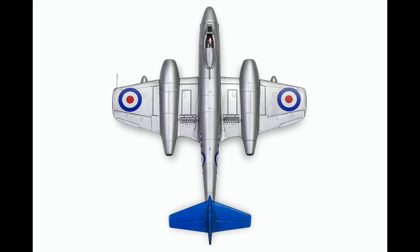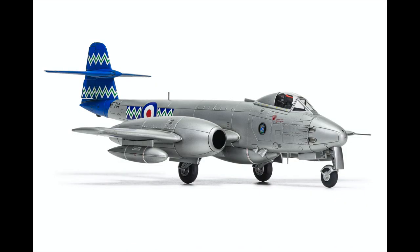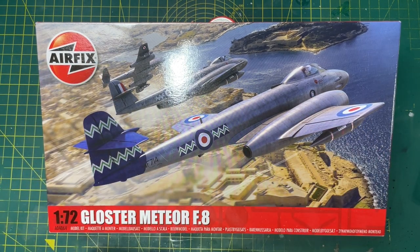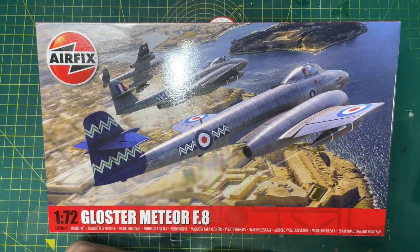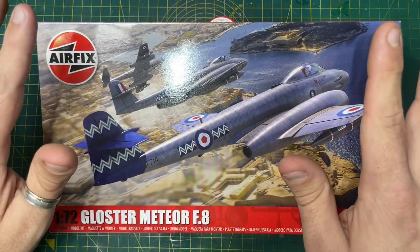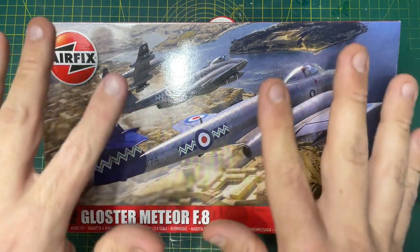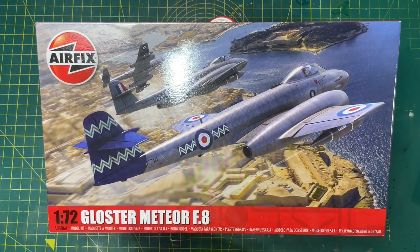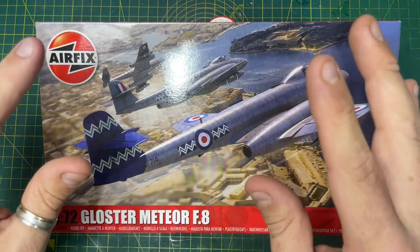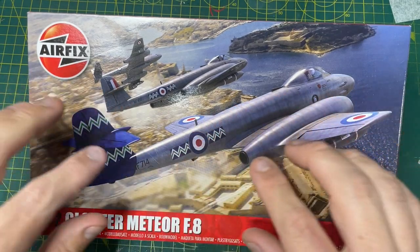It is in exceptional detail. This newly tooled release features two different engine intake types, two canopy types, plus ventral fuel tank and drop tanks, and includes three unique schemes. Apparently the measurements are 158mm wide, 550mm high and 191mm in length. I'm excited - just by looking at those pictures, I think this is going to be a proper nice build.